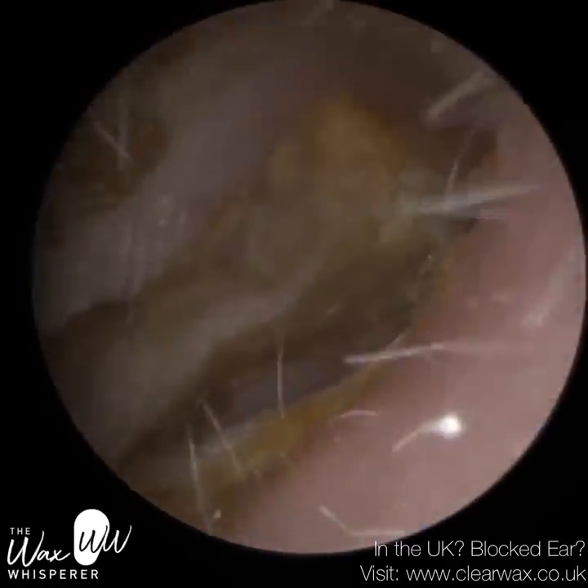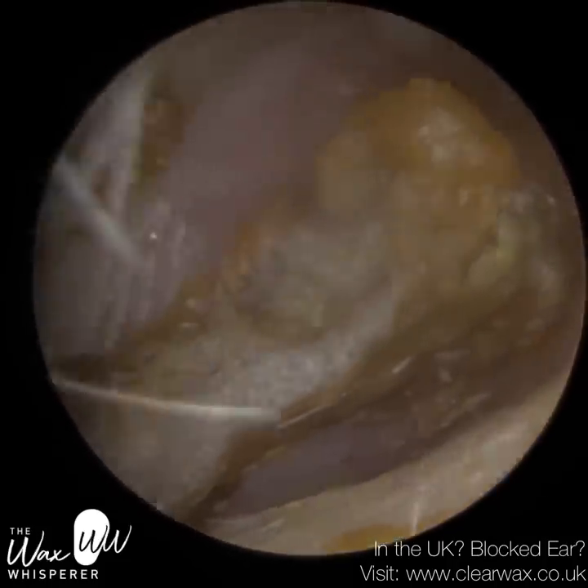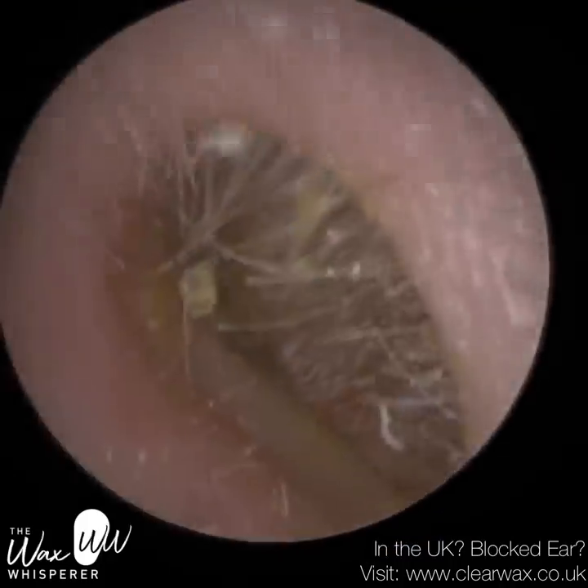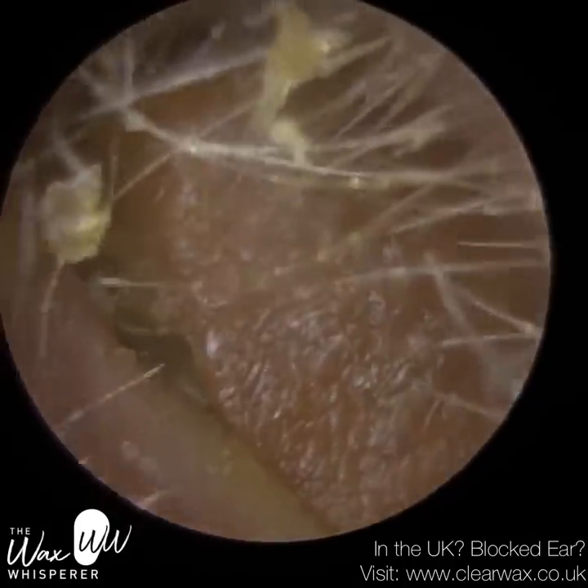Hi everyone, this is Neil Reiteter, also known as The Wax Whisperer. Thank you for joining me in my latest video. I've decided to bring together three different cases for you in this video.